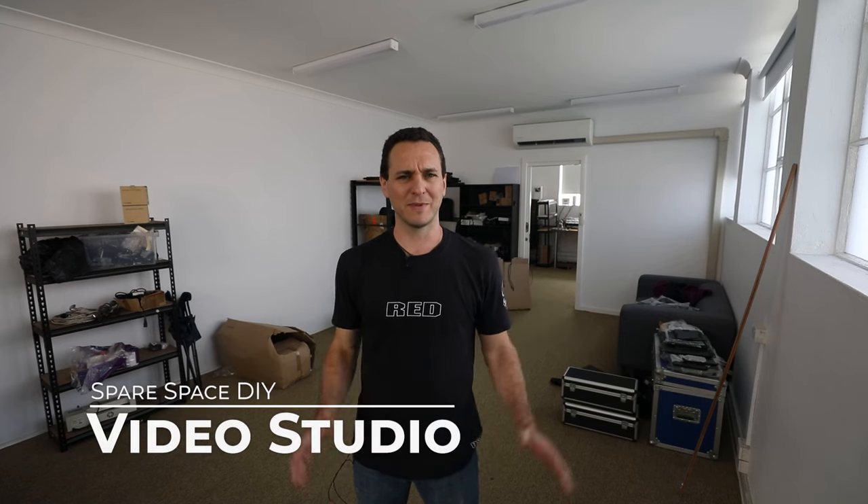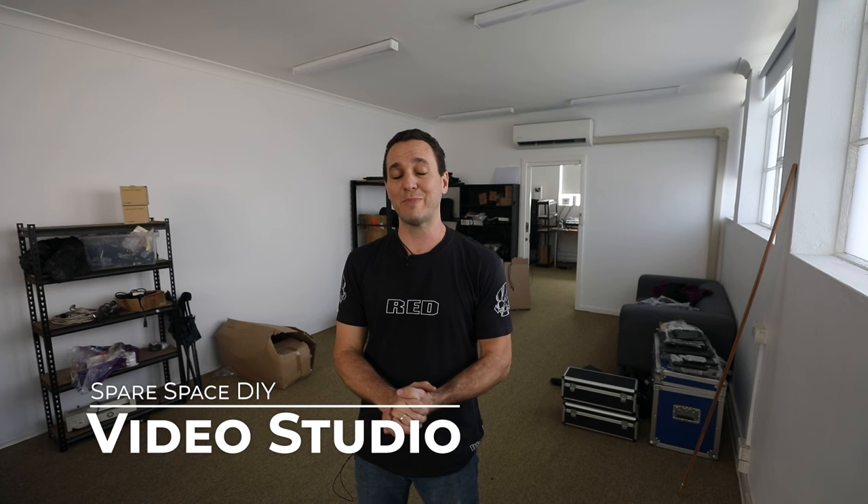Hi everyone, welcome to Dragon Image. Today we're doing something a little bit different. The powers that be — my boss — has asked me and Bradley to create more content.